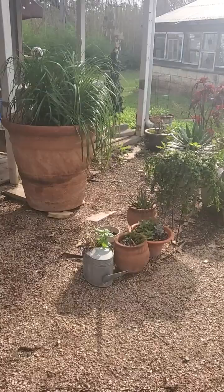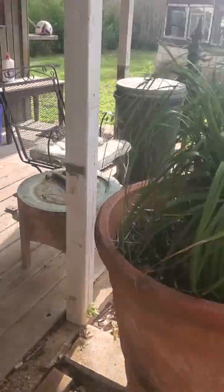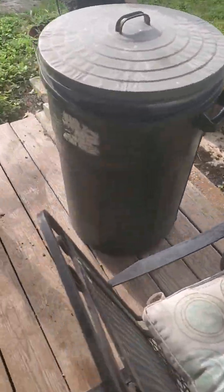The feed for the bird feeders is in this galvanized trash can.